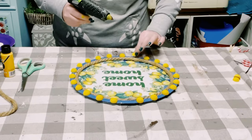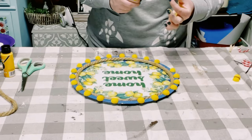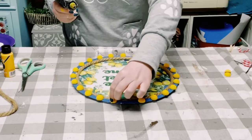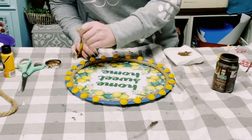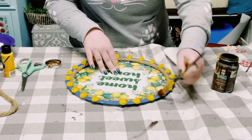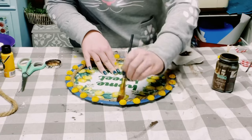I then hot glued those beads all around the outer edge of the pizza pan. Once those were all glued down, I wanted to make the beads look a little bit more weathered, so I went over them with some antique wax using a dry brush method right on top of them.